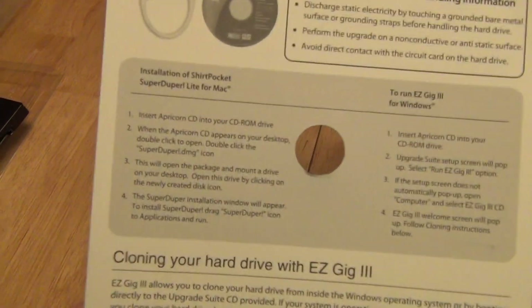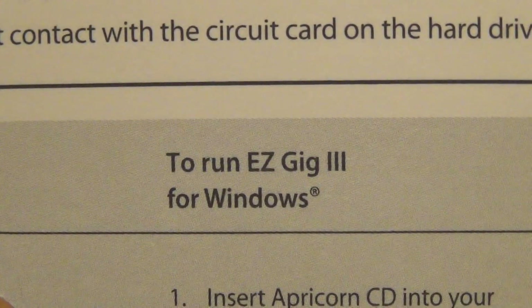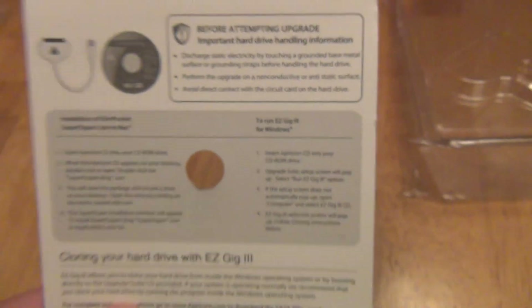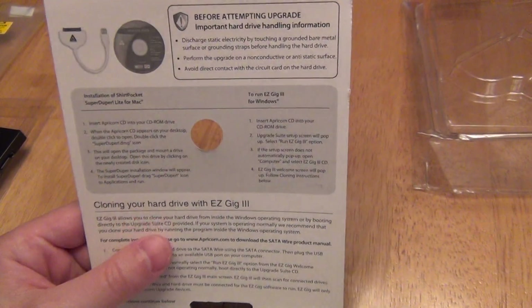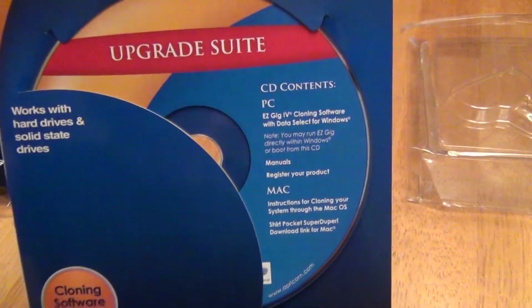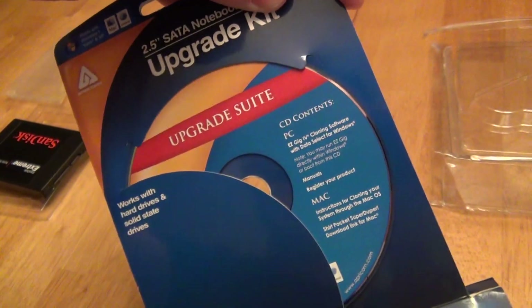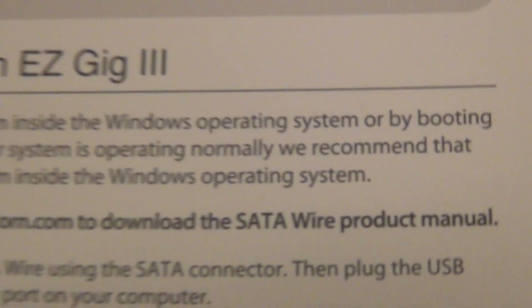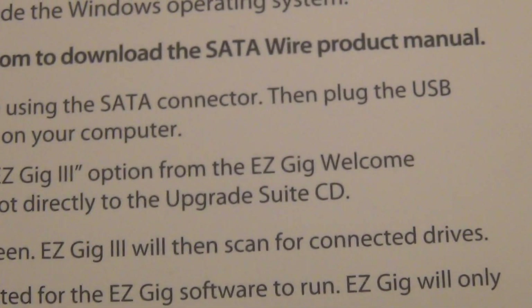Inside are the instructions, and you could almost do this on your own without them. They give you Mac instructions and Windows instructions, but basically it boils down to this: plug the cable into your computer and the hard drive, and either run directly from Windows or Mac and clone it live while the operating system is running, or plug in the bootable CD and restart to run the process. They actually recommend running it from within Windows if your computer is running normally, and only use the bootable CD if the computer is not running normally.